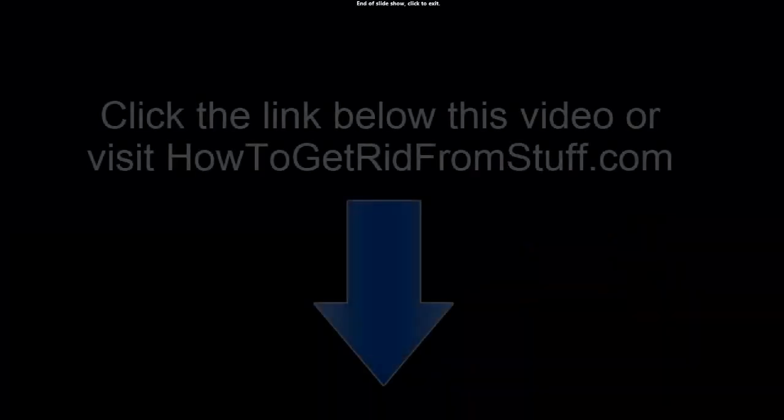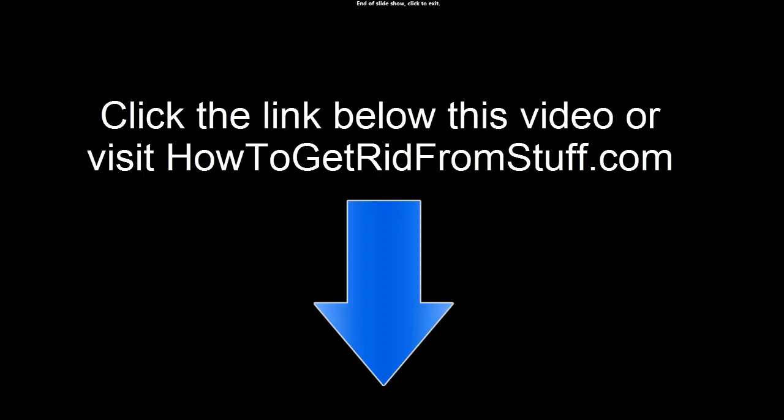To learn more about how to get rid of spider mites, click the link below this video or visit us at howtogetridfromstuff.com. I am Joseph signing off. Goodbye.